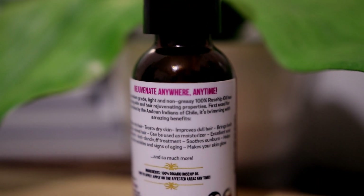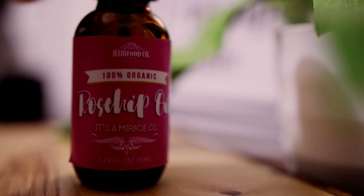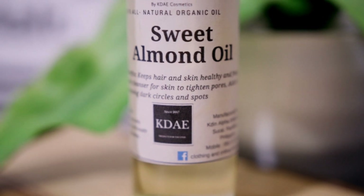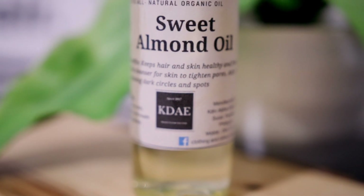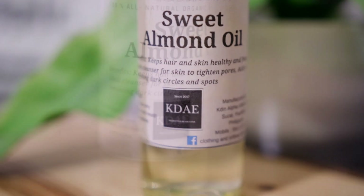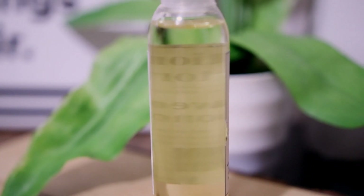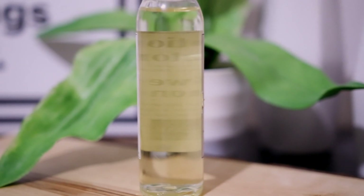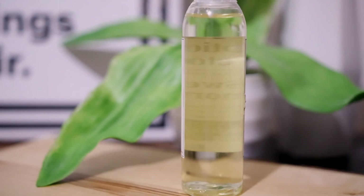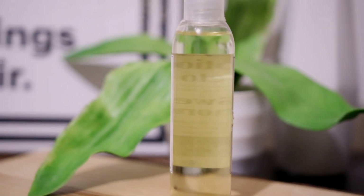Rosehip oil gives your skin a natural glowing look, and it is a great moisturizer. It is also used to treat psoriasis and eczema. The next ingredient is sweet almond oil, which contains compounds like phytosterols, vitamin E, and niacinamide, which are all very effective at lightening the skin. Sweet almond oil can also be used to lighten dark circles under the eye, even out your complexion, treat hyperpigmentation, and lighten dark lips.